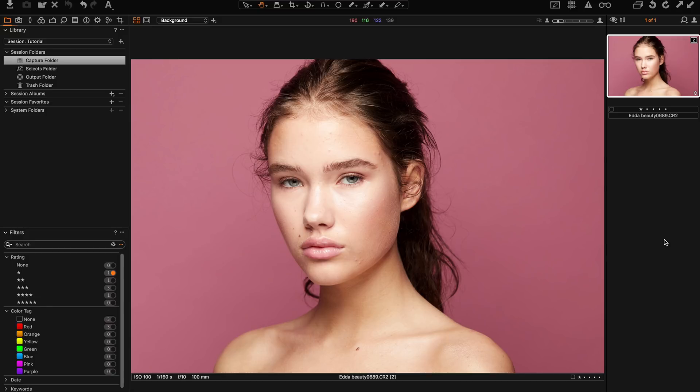I'm here today with Capture One Pro 11 where I'm going to do a quick tutorial on how I edit this image. This shot of Edda from Nordic Model Agency was taken in studio. I used a beauty dish and a square softbox beneath the model just not to get such harsh shadows.